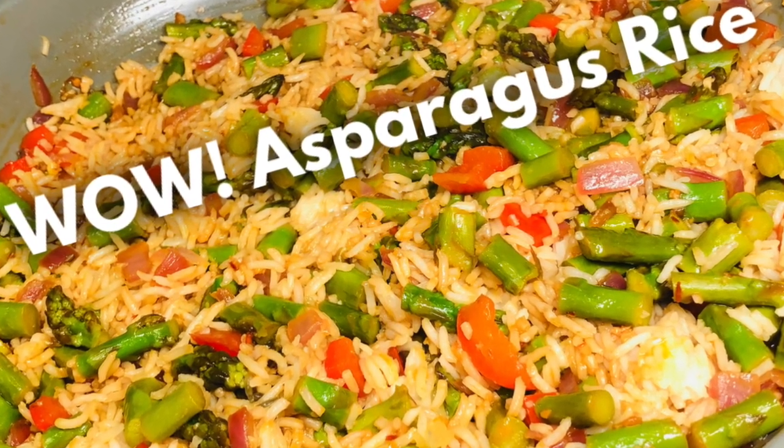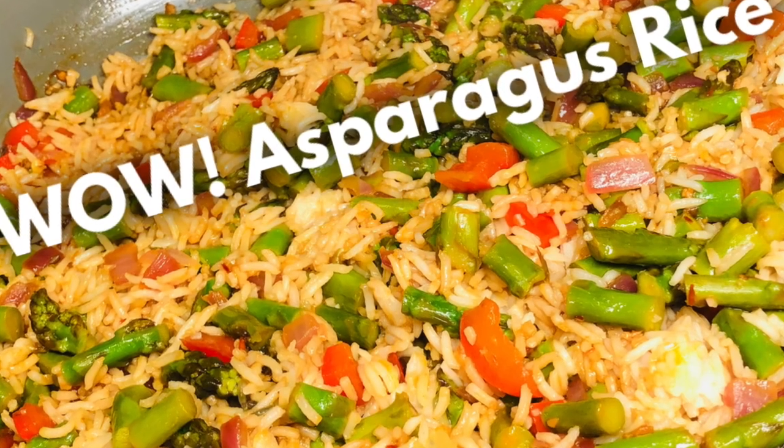This week on In the Kitchen with Pete, we're doing a delicious asparagus rice.